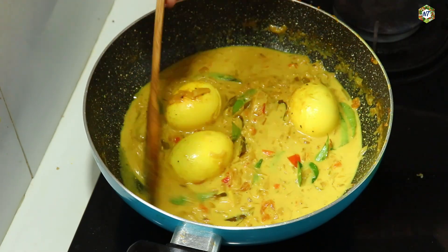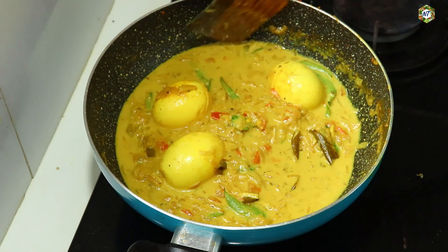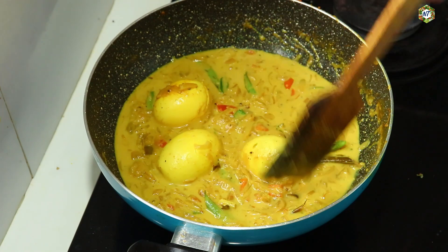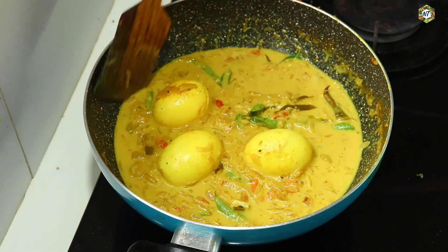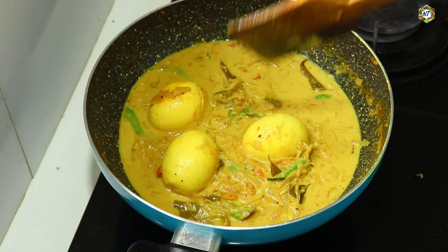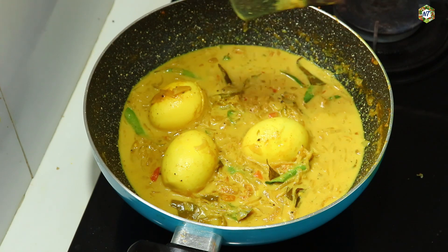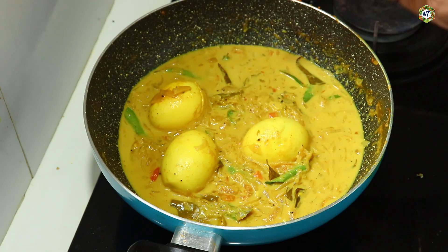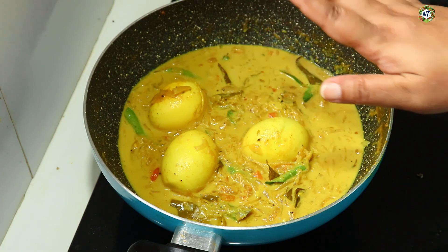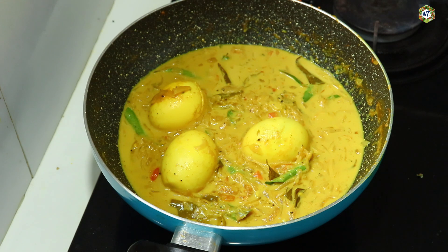If you want to leave a recipe at your beginning, please like and subscribe. Please share this with your friends and family members. Please like and subscribe to our channel. This gravy is very good.